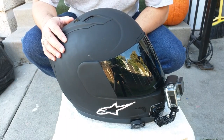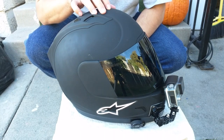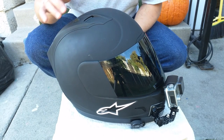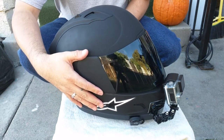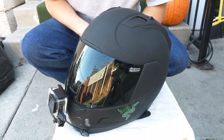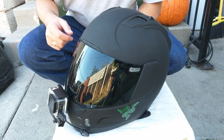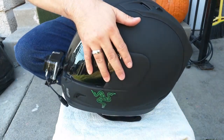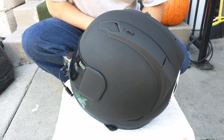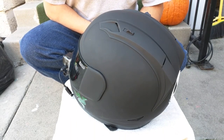Welcome back everybody to my channel. Here's a quick look at my current moto vlogging helmet setup. This is the Icon Alliance Dark with the black shield and the GoPro attached to the front. Here's the full look around the helmet — got a few stickers on it just to give it some style since it's all plain black.